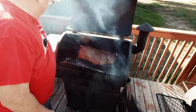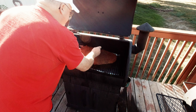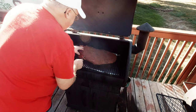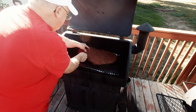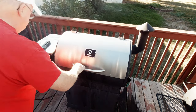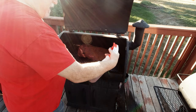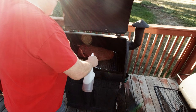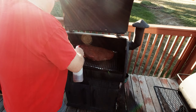Our brisket's been on for about an hour. I'm going to take the meat probe and stick it right in here — let me come in from the side. There we go. We'll close this back down and turn it up to 275 and let it roll. Every hour we come out and spritz it real good with apple juice to keep it nice and moist. Boy, that thing is looking good.